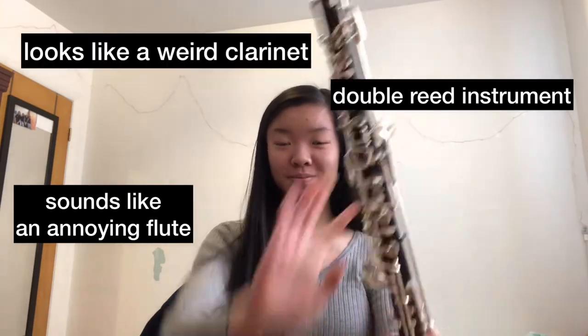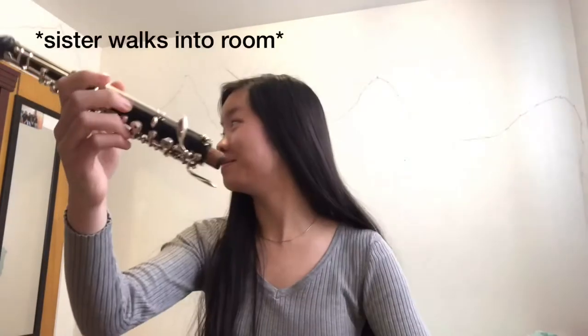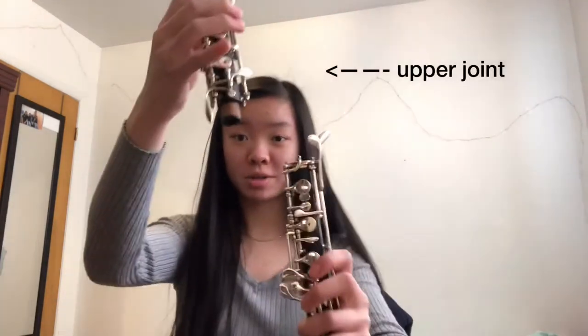The first rule of oboe maintenance is to always grease your corks. The cork is the brown part right there. Especially if your oboe is new, you always have to make sure your corks are greased — your upper joint and your lower joint. You don't want to force it in because that's bad for it.